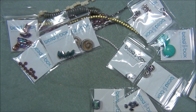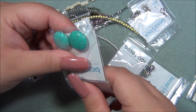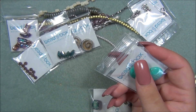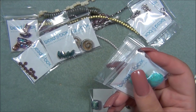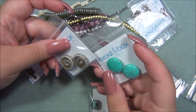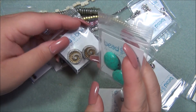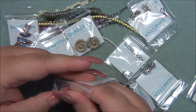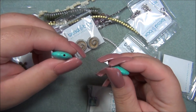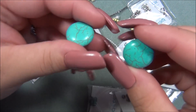Next is seventeen by eighteen millimeter magnesite coin, turquoise, two pieces. I think these can be made into rings. The ammonite is eighteen millimeters and this is seventeen by eighteen millimeter, so I'm wondering if you could take the same ring tutorial I made and apply it to this bead. This one is more domed and the ammonite is more flat, but I think it would still work.